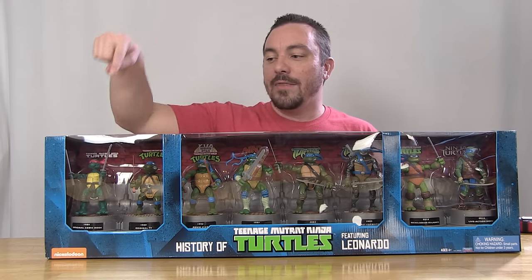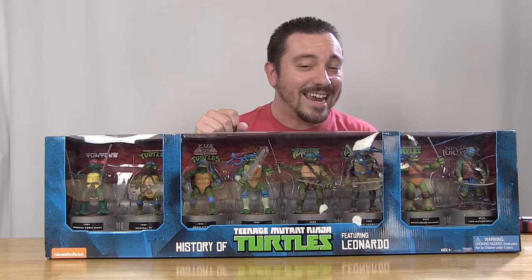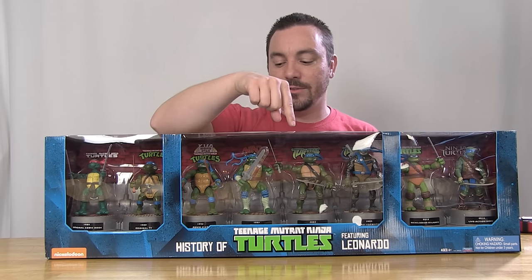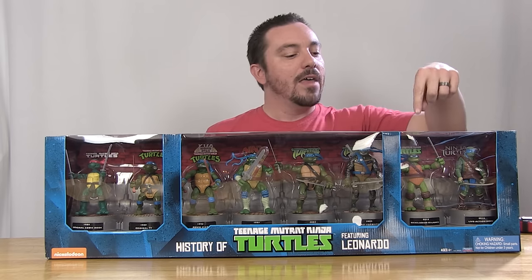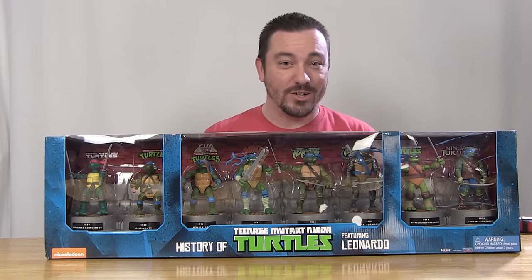Inside this box, we have the original Mirage Comics Leonardo, the Teenage Mutant Ninja Turtles Leonardo from the classic cartoon series or the original toy line, the movie star Leonardo from the original movies, Next Mutations Leonardo from the short-lived series from Saban, our 2003 era Leonardo from the Fox Kids cartoon series, the Fast Forward version which was the next incarnation of the Fox Kids series, and then our current Nick Turtles release and the most recent movie version of Leonardo.